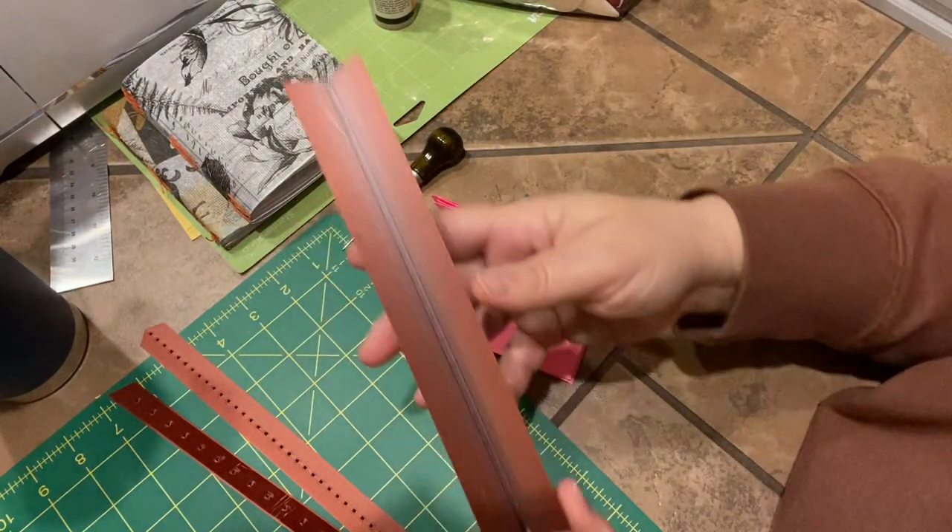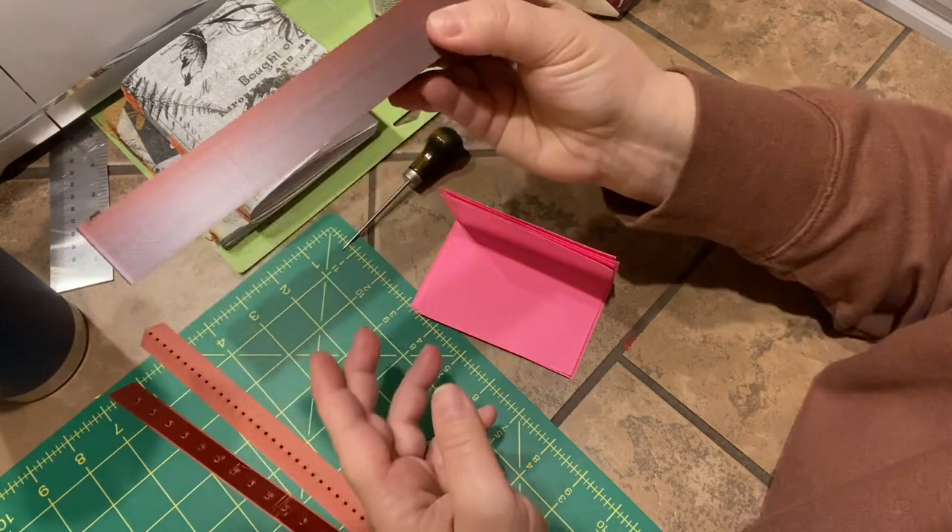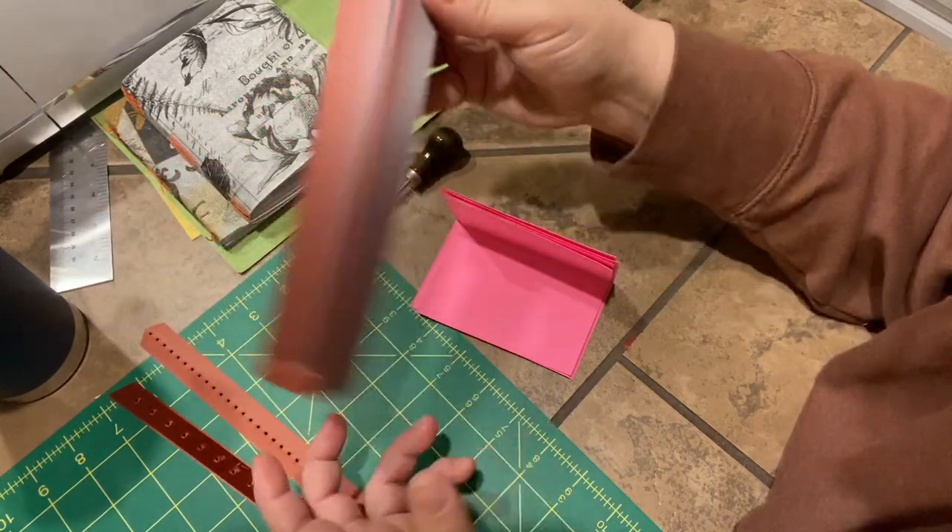So I wanted to do a quick video. I made this — it's a bookbinding cradle. I made it with a 3D printer. Look at that, and it weighs like a pencil.